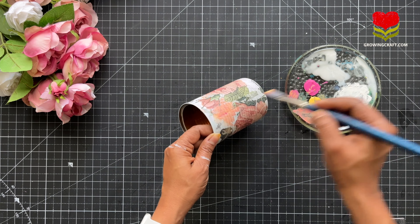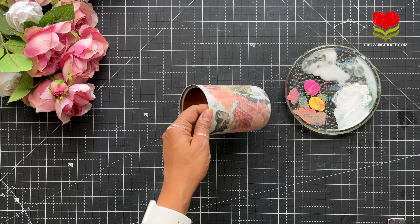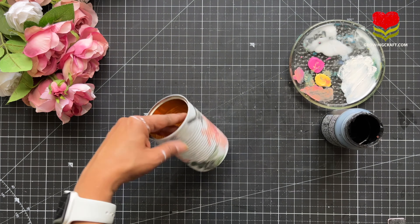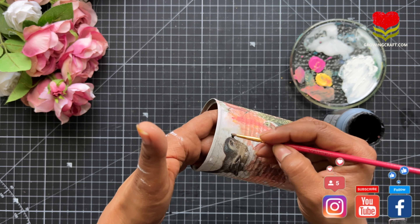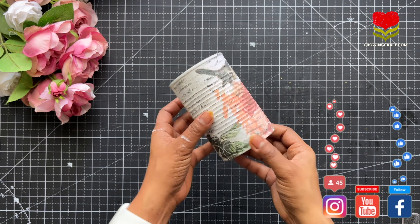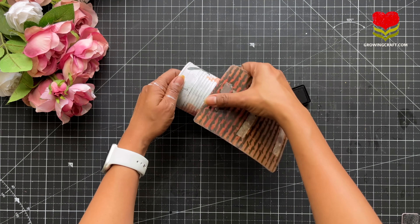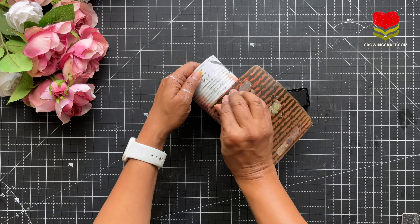I have already done a tutorial on that — do check out my channel and it will help you understand that better. Here I am using my chalk paint and doing a beautiful color blending on my decoupage art. This is going to blend with my base so really well that you will not even make out if this was a napkin or if it was painted.